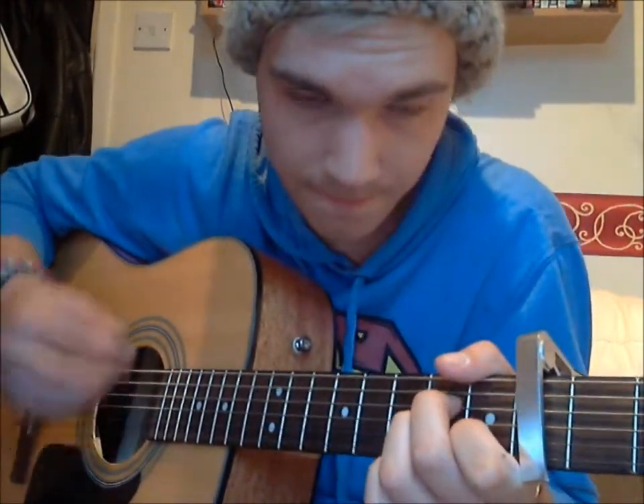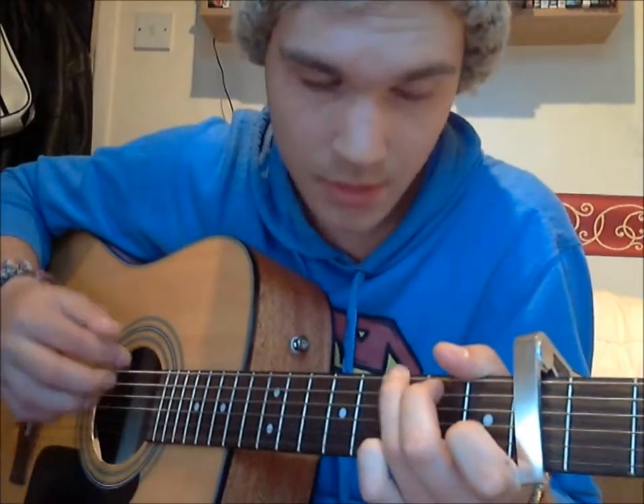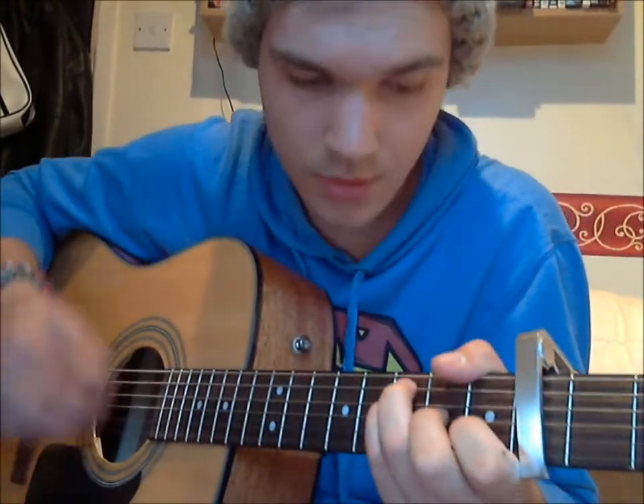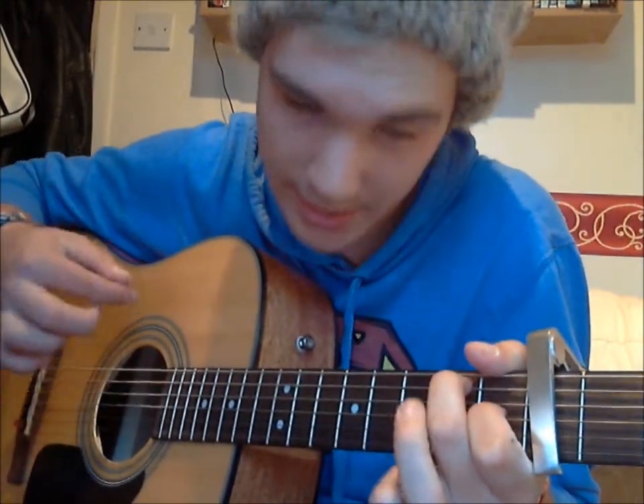Then the pre-chorus goes to D minor, back to F, back to A minor, back to G, and again D minor, to F, and then to E major, and E major 7.